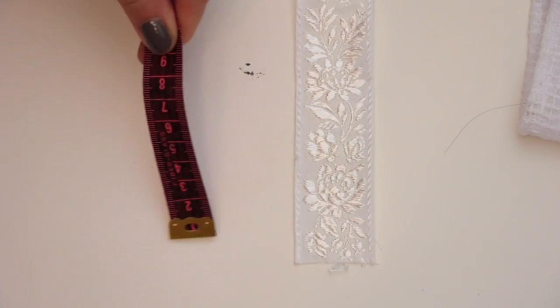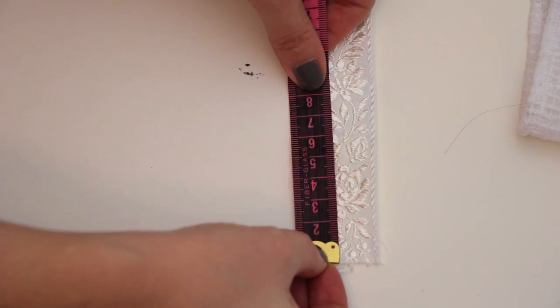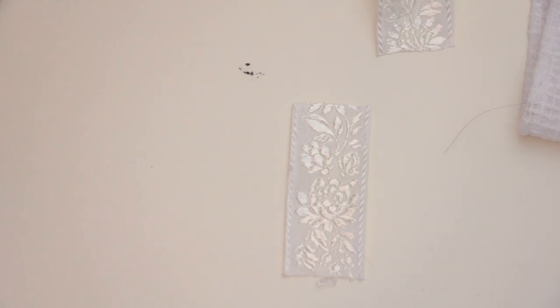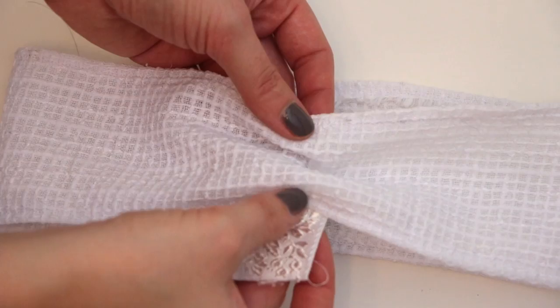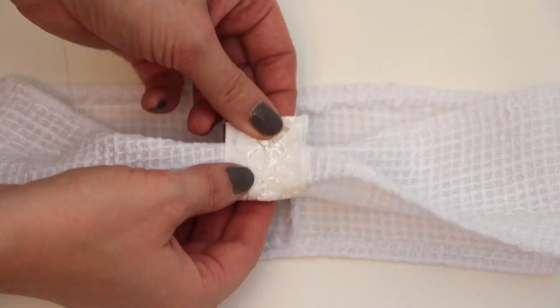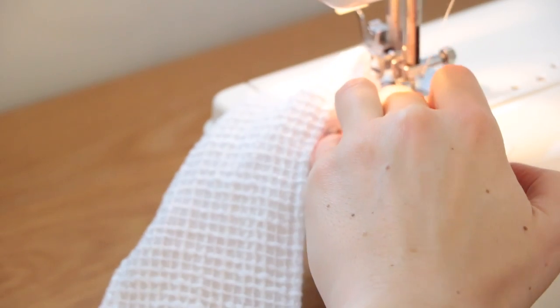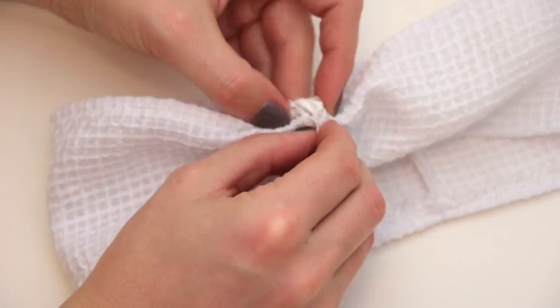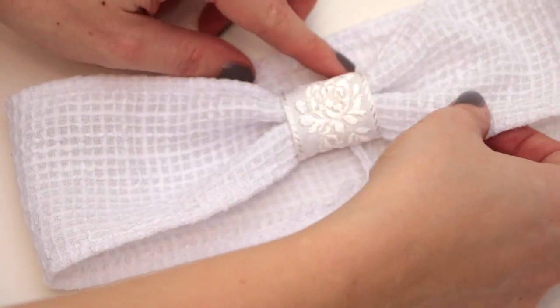Now take your ribbon, measure and cut 8cm out of it. Wrap it around your hairband right side facing and sew the ribbon edges together. Turn it out to its right side. And there it is — your hairband is ready!